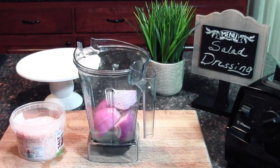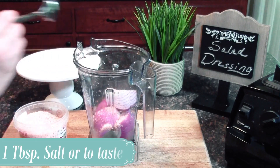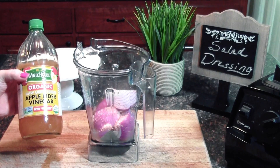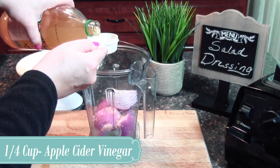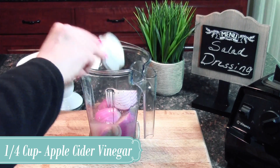Next we're going to add our salt. I use pink Himalayan salt here but you can use sea salt — preferably not table salt. About a tablespoon of salt should do the trick. I don't usually measure, but feel free to measure out a tablespoon until you know how much salt you really like in yours. Next we're going to add about a quarter cup of apple cider vinegar, again preferably with the mother. I always shake my apple cider vinegar up really well and just pour that over the top.